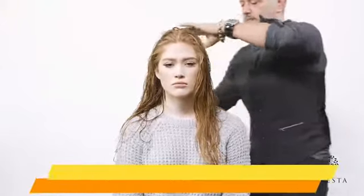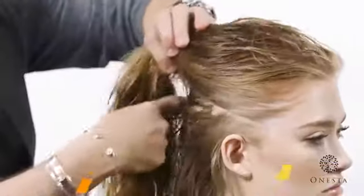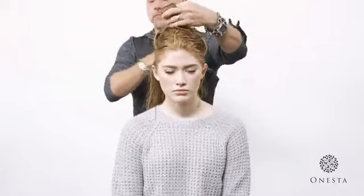To make sure we distribute the product evenly in Chloe's thick hair, we are going to loosely clip her hair away on the top of her head and apply the product in sections.